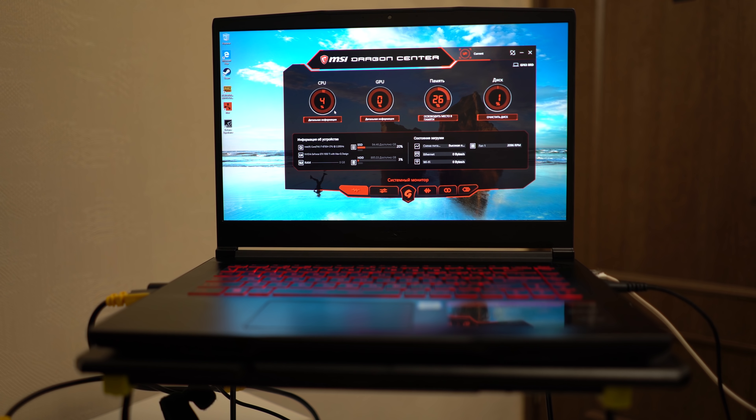В первой вкладке данной программы можно наблюдать детальную информацию о процессоре: температуру, частоту. Также можно посмотреть на графический адаптер — сколько градусов, мегагерц и сколько памяти. Если забилась оперативная память, не нужно качать сторонние программы — просто нажимаете «освободить место в памяти», и кэш чистится. Также можно узнать информацию об устройстве: видеокарта, оперативная память.